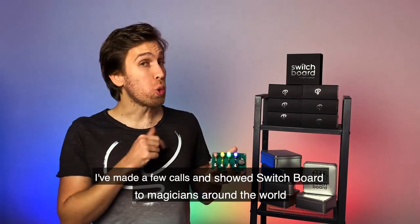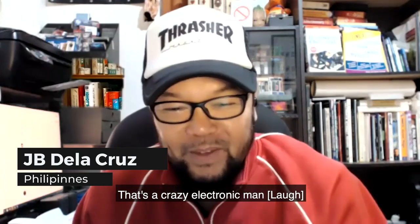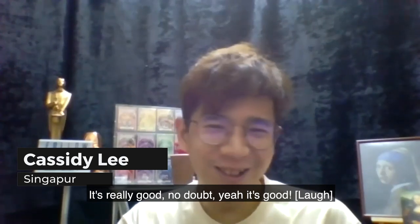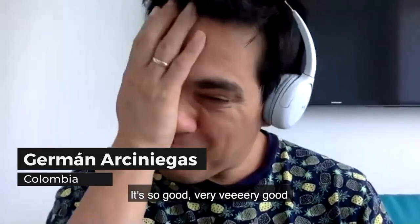I've made a few calls and shown Switchboard to magicians around the world. This is crazy, Martin! I think they liked it. And it's brutal, eh? That's a crazy electronic, man. It's really good. No doubt. It's good. It's just amazing. It's very good.